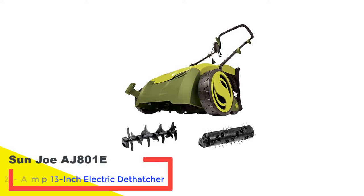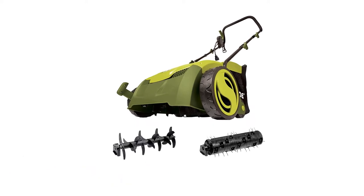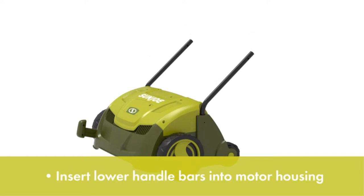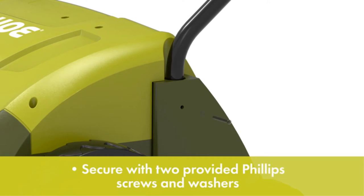Number 1: Sanjo AJ801E 12 Amp 13 Inch Electric Dethatcher. The Sanjo wins our award for the best overall lawn sweeper in this review. With this model you get a 12 Amp motor powering your sweeper with a 12.6 inch sweeping width and 5 height adjustment settings.